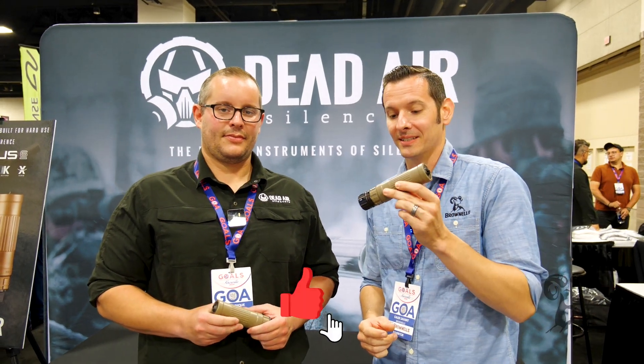Hi, Caleb with Brownells here, and I am at the Dead Air booth at SHOT, joined by Tasson. He is going to take us through the Lazarus. Tasson, what do we got here?